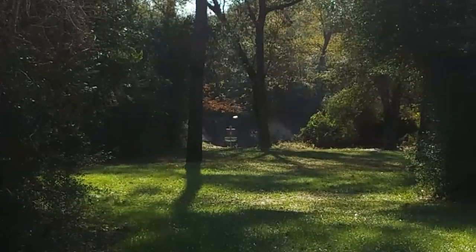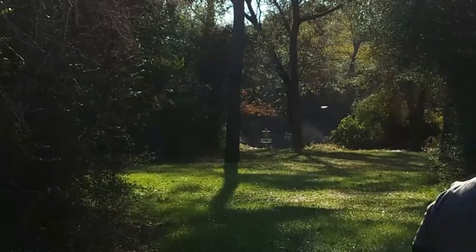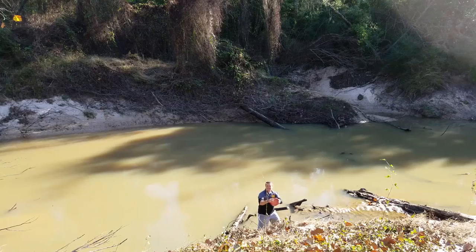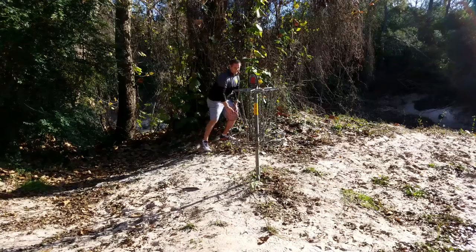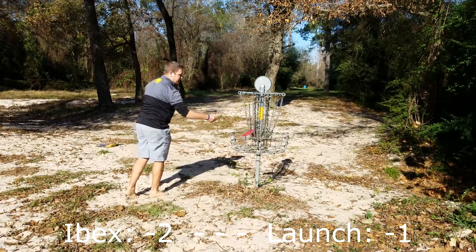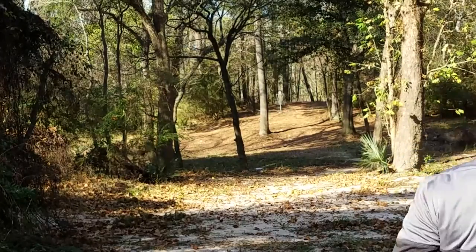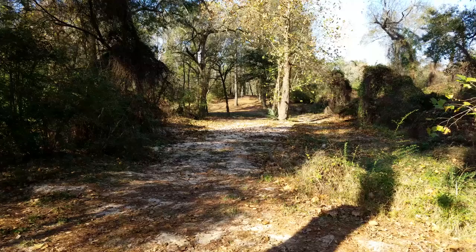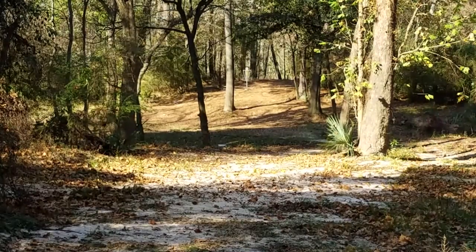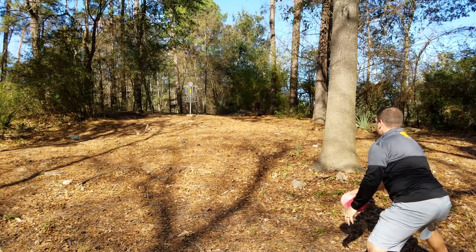You'll also notice periodically throughout these videos my blue Ibex — the one I normally play — appearing. On holes where I would normally throw an Ibex I pulled that one disc out to feel what it would be like, but on holes where I wouldn't normally throw the Ibex I tested just the two comparison discs. Even though one shot hits a tree, that's typically the line I go through — just to the right of that big tree at the basket. Once again on the Launch throw it makes a great throw but it's more to the right than what I was expecting.